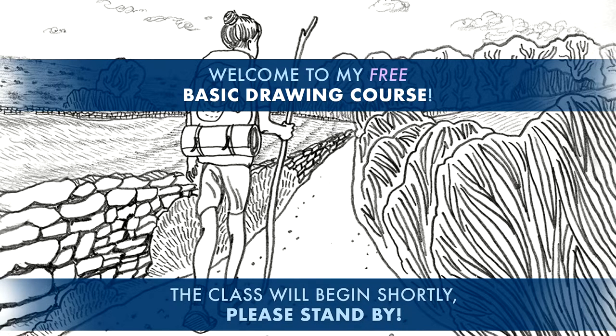Hello everybody! Welcome to my studio here in Vancouver, British Columbia, Canada. My name is Michael Markowski, and I'm going to be teaching you how to draw, as I have been doing for the past — this is now going on three weeks. I'm going to be working with you for the next hour.